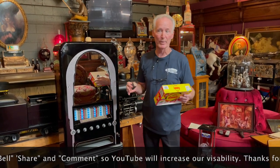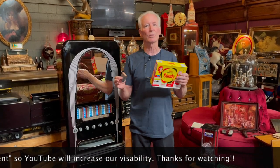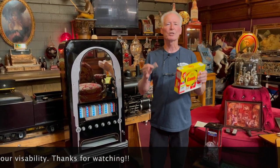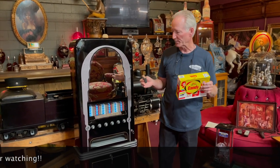It's a 15-cent machine, and a lot of times those old coin mechanisms were made out of pot metal. For those who know pot metal, it contracts and expands over the years. So in order to not have any mech problems with it — it's complete, it's in there — I did put it on free play, which is the way to go in my opinion.